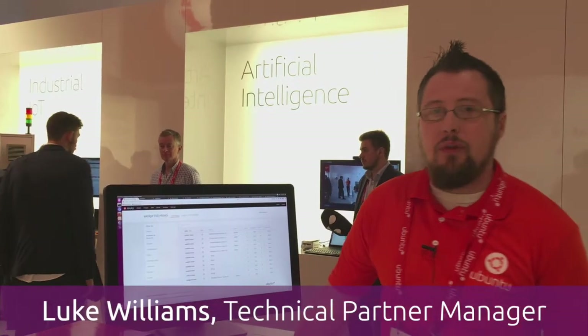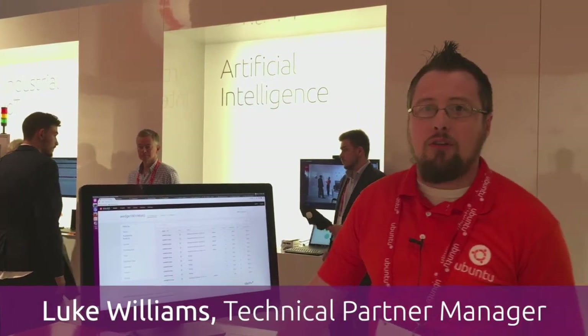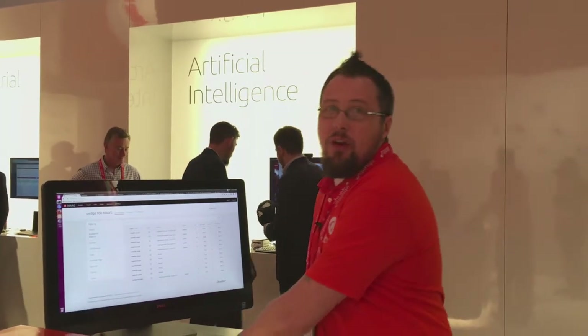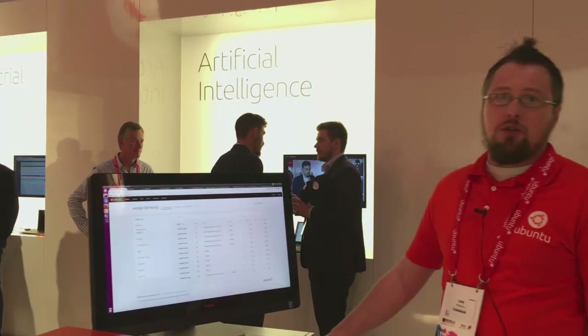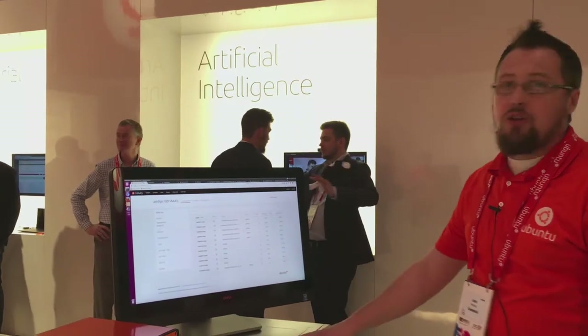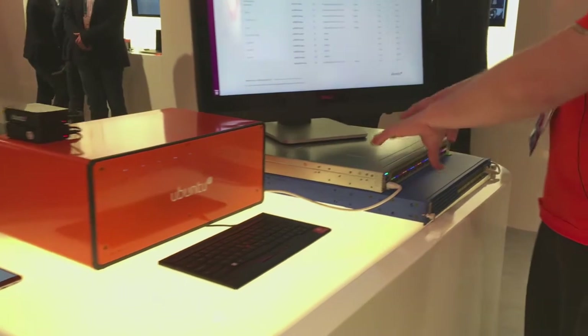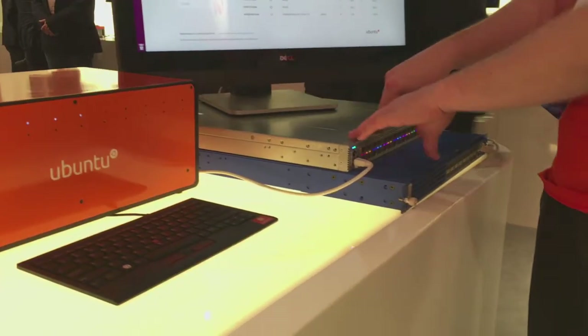Hi, I'm Luke Williams and my demo that I'm showing here is ToR Switches with Metal as a Service. I have two Facebook wedge switches — standard Top of Rack Switches that you'd find in any data center — and what I'm simulating is Metal as a Service running on this Top of Rack Switch.